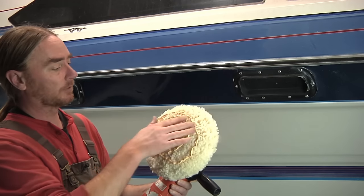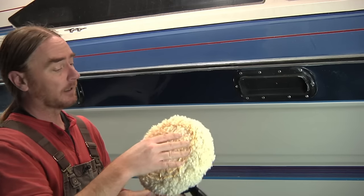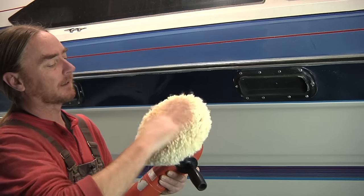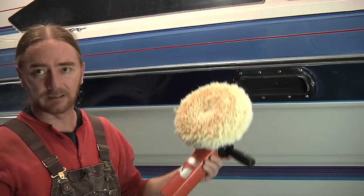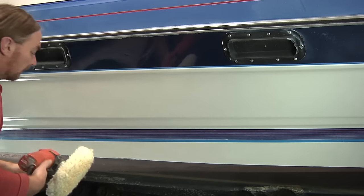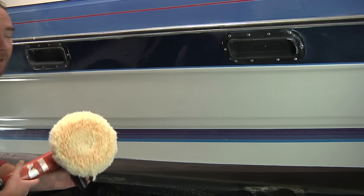With this kind of compound, what I do is put a fair amount on the pad and then rub it in with my fingers. By rubbing it into the pad, it just helps to reduce the amount of slinging that happens when you fire this thing up. This is going to be running much slower — I believe this is around 1,100–1,200 RPM.